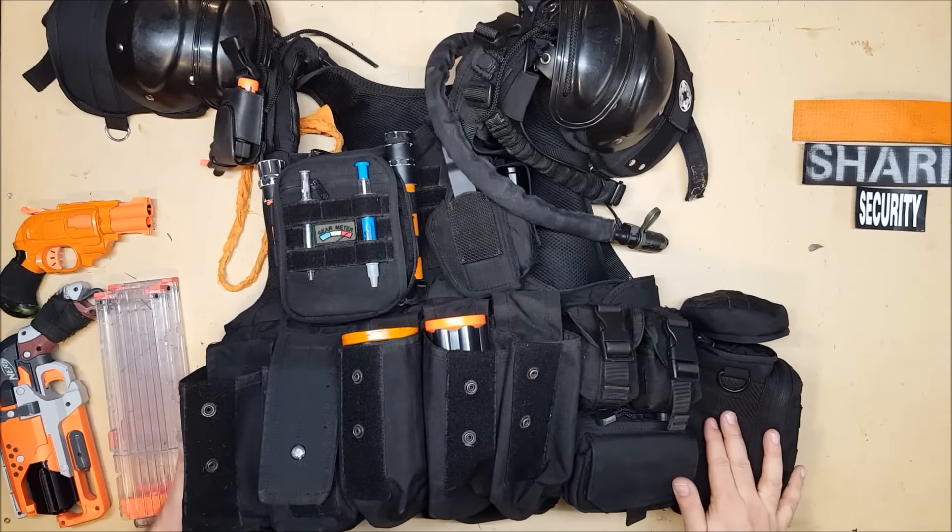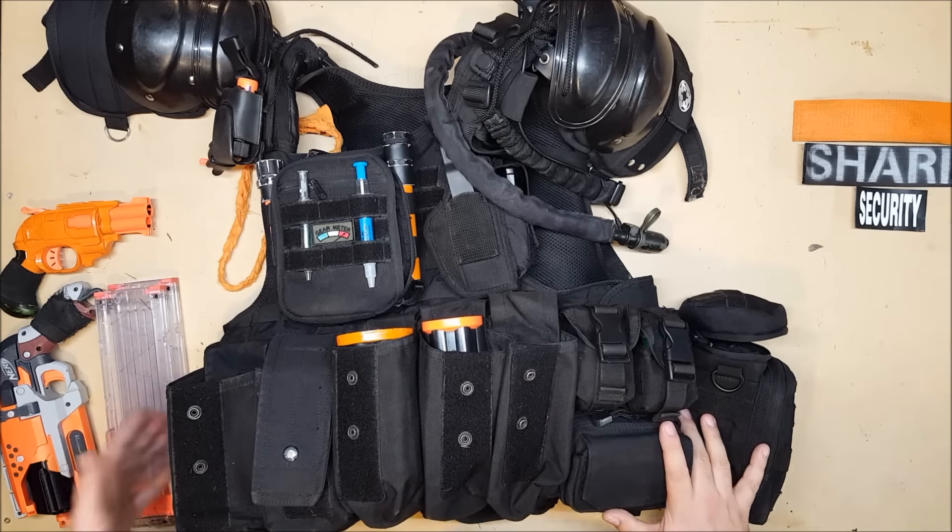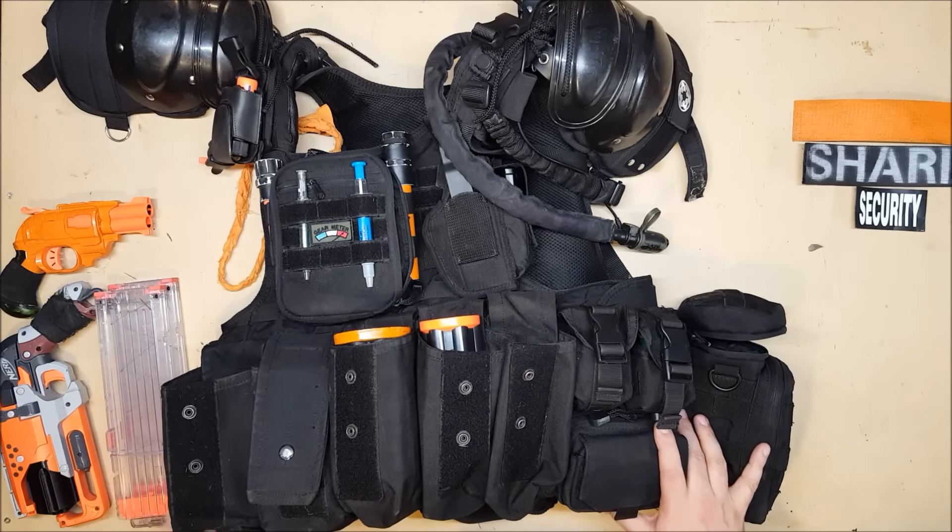I don't have a pouch on the other side because that is where the machete on my battle belt goes, and if I have a pouch there then I can't draw it. So that's why the utility pouch that used to be here is now on the battle belt.